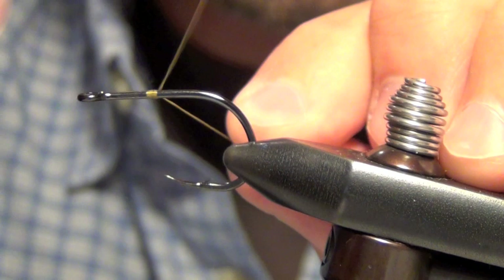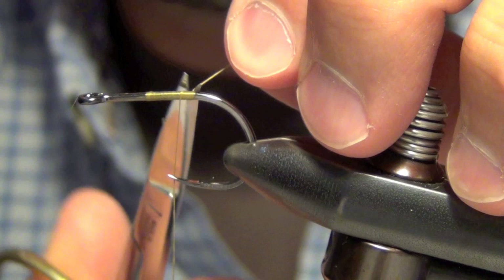Here we're going to tie a tarpon bunny. First thing we're going to do is we're going to tie in our thread about midway down the hook.